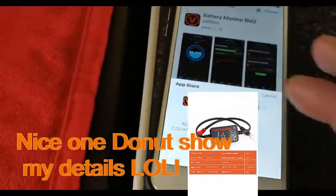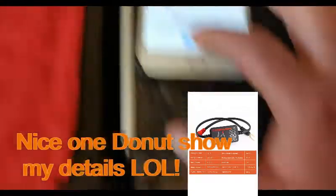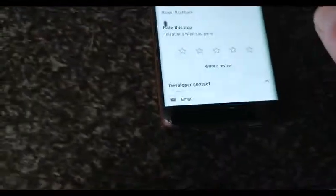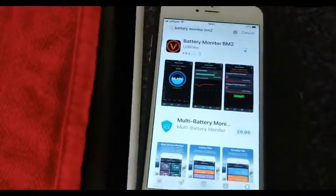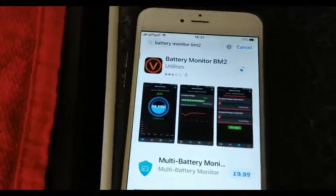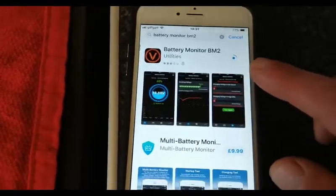That's uploading now. I'll put that on. You should see — let me do it from the beginning. That's downloading now, as you can see, the blue circle going around, and that should be done in a short while.